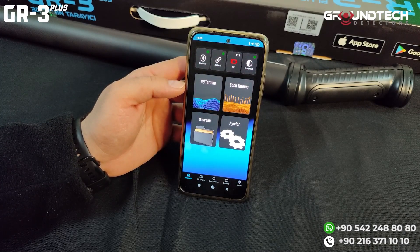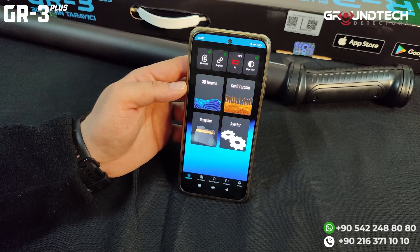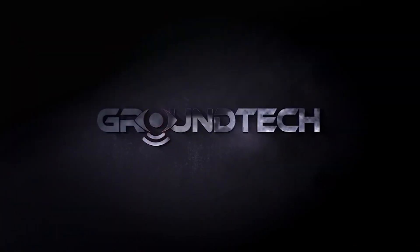This is our GR3 Plus model. If you want to own one of these devices, there is a link in the description section with contact information to reach our experts. You can ask questions and get answers. Thank you for your attention. Take care. Goodbye.